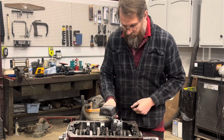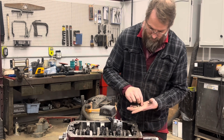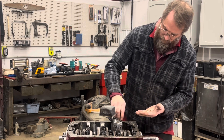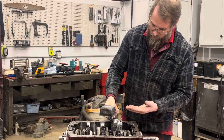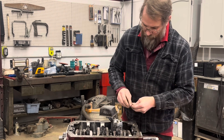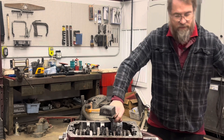I tend to go off the rule of thumb with stuff like this — if a lock washer is going to be going against aluminum, I like to have a flat washer there. Tighten that down and then we can test fit the oil pan.